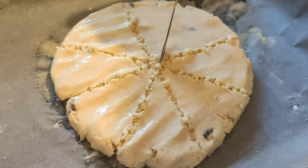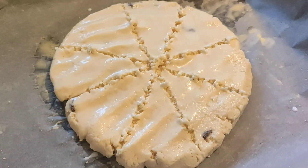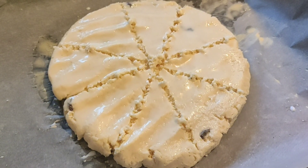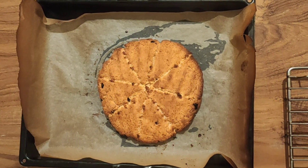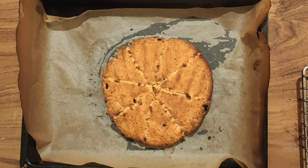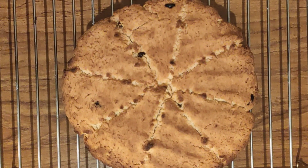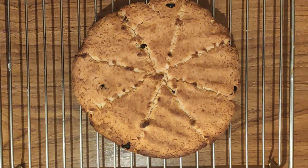Bake for 20 to 25 minutes at 220 degrees Celsius. Once done, see how golden brown they are. Let them cool down for 10 to 15 minutes, and you can keep and eat them for three to four days.